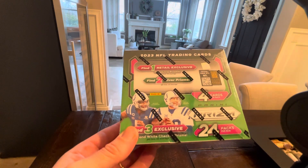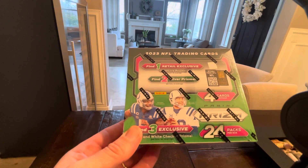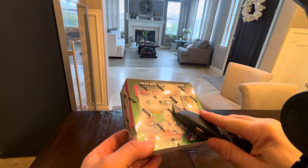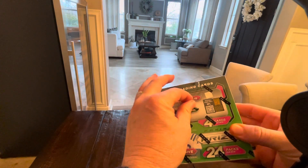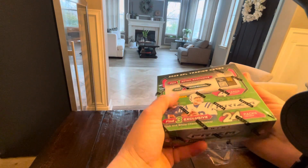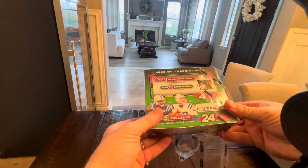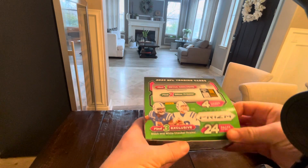They were $130 — I got the best deal. I got two of them. The goal was to save them and just keep them for a while, hopefully CJ Stroud does his thing for many, many years. We're going to rip one of these boxes. They're still available on Walmart.com — I just checked. The price went up a little bit though, they're $150 now. So if you go on Walmart.com and you want to try these out, they are available.